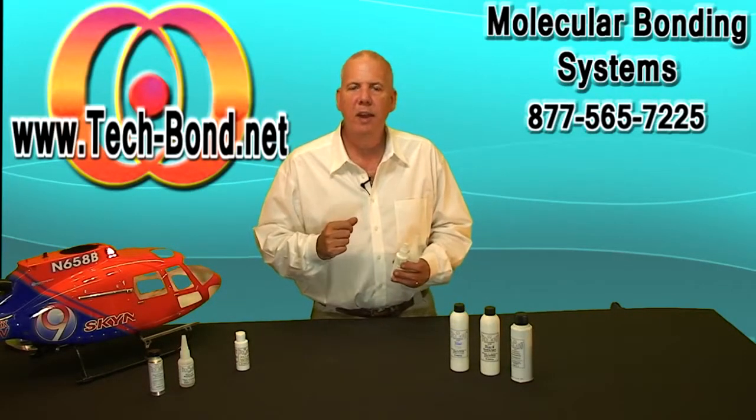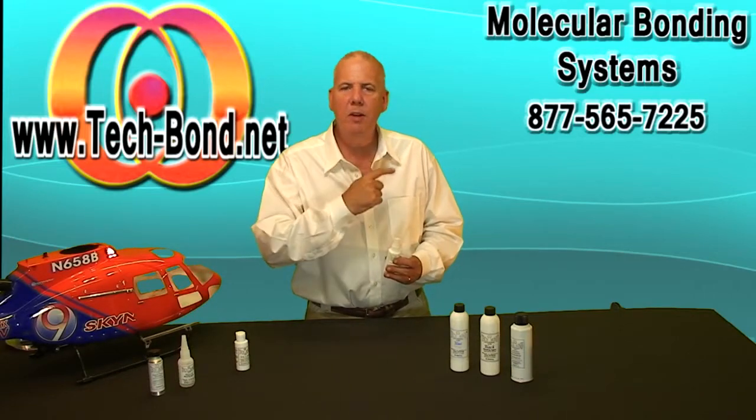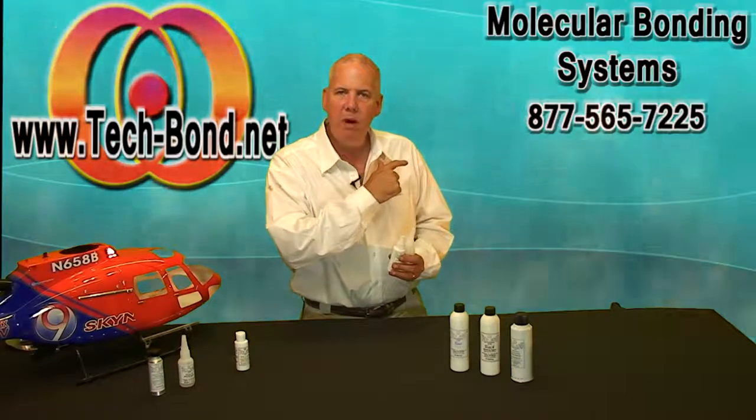Thanks for checking out the video. Come and see us at www.tech-bond.net. Get a two-ounce bottle and some accelerator and try it — try it on your porcelain, it even bonds glass. Try it on everything in your house, try it in your RC life and see what you think. I'm Fred Culbertson — thanks for watching.